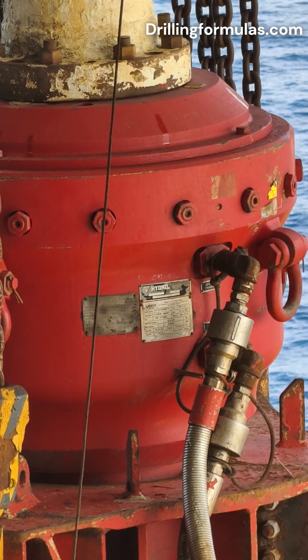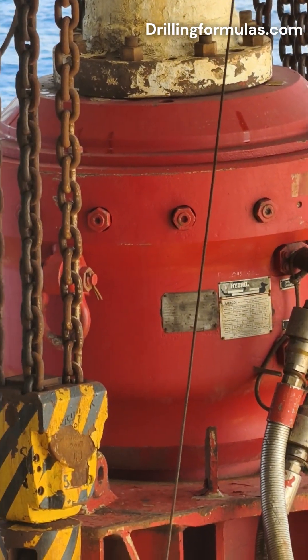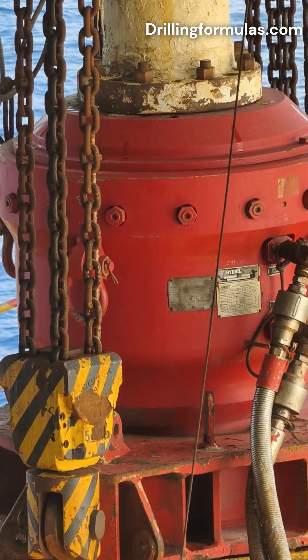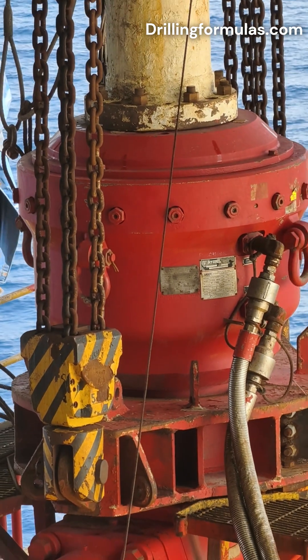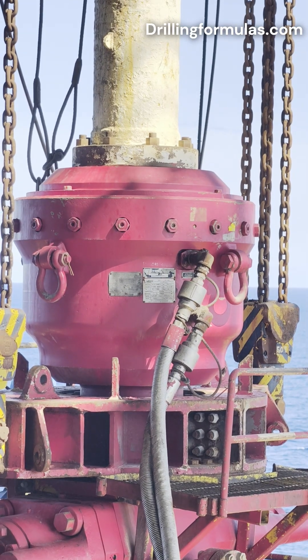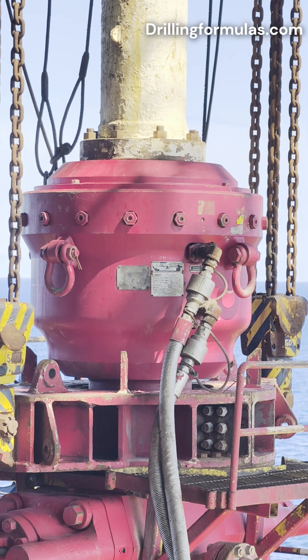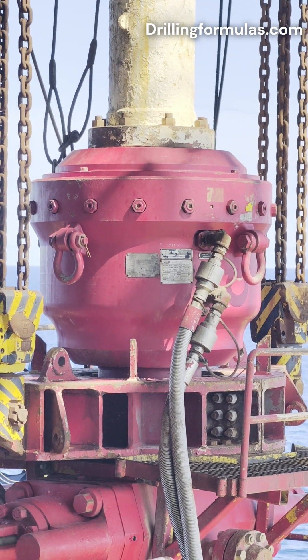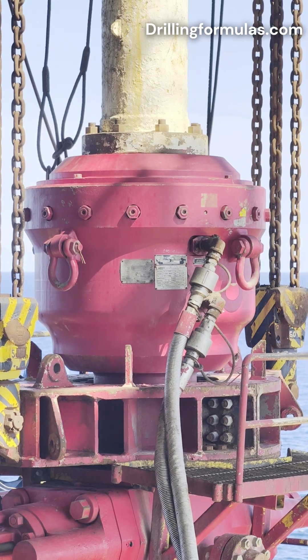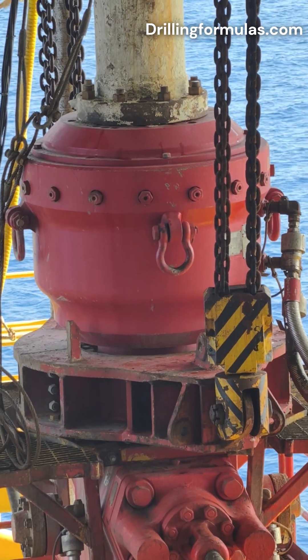Sealing around various sizes and shapes. Unlike ram-type BOPs that require specific sizes of rams to match the pipe diameter, the annular preventer can seal around a variety of tubular sizes and even irregular shapes like tool joints and the Kelly. This versatility makes it particularly useful during different stages of drilling when the configuration of the drill string changes.